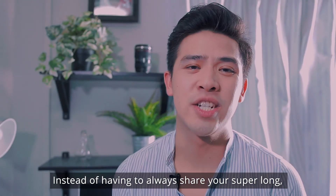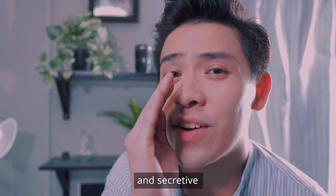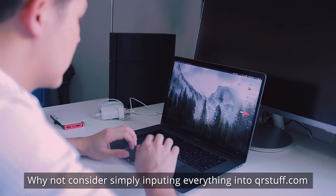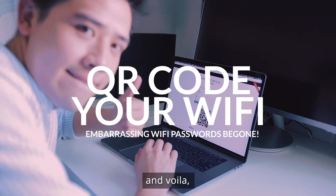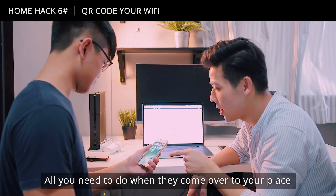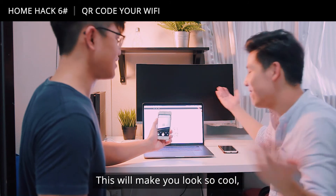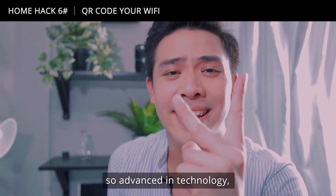Instead of always having to share your super long, embarrassing Wi-Fi password with your friends every time they come over, why not simply input everything into qrstuff.com? And voila — you get a QR code, effortlessly. All they need to do when they come to your place is scan it. This will make you look so cool and so advanced in technology.